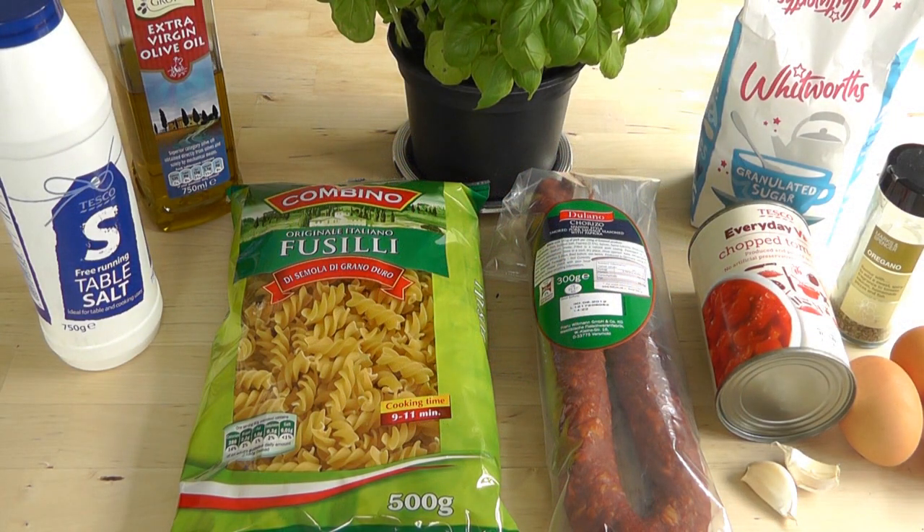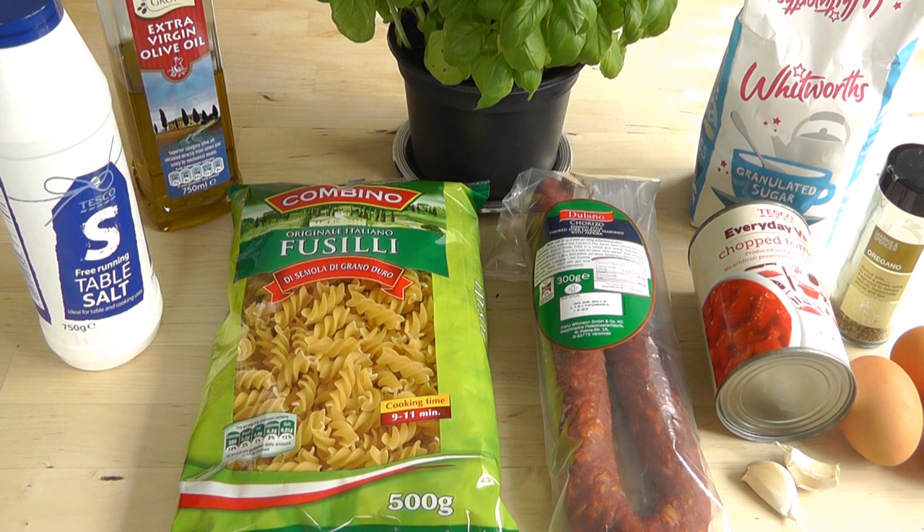So just to go through the ingredients, first of all I've got my pasta. I've got 500 grams of pasta, gonna put that in a pan of boiling water with a little bit of salt. Mine I'm gonna cook for about 10 minutes, but read the instructions and see how long your pasta takes to cook. Then I'm gonna get myself a pan with a little bit of olive oil and a couple of cloves of garlic.